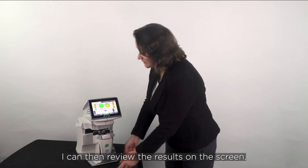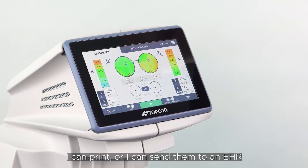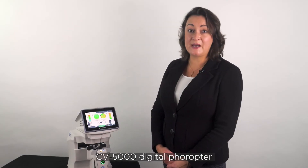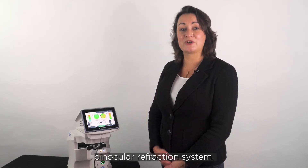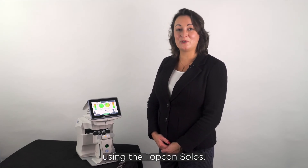I can then review the results on the screen, I can print, or I can send them to an EHR, CV5000 digital, Opta, or the Kronos binocular refraction system. And that's how you analyze a pair of spectacles using the Topcon Solos.